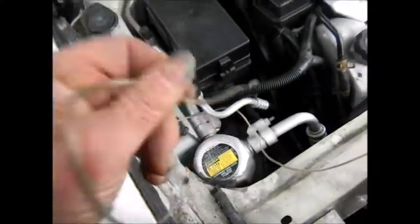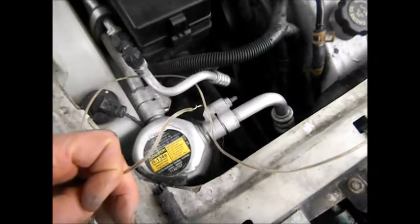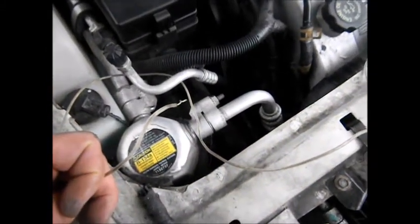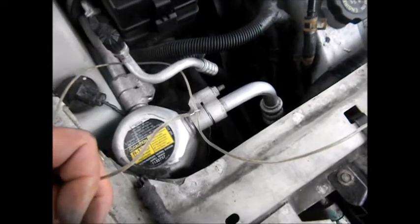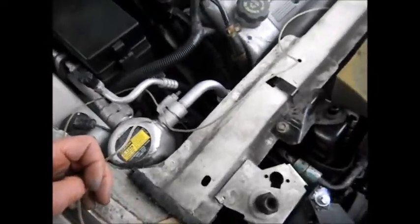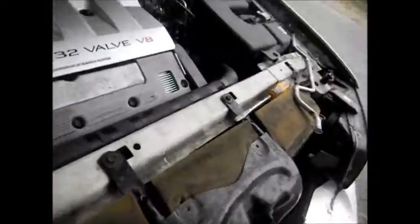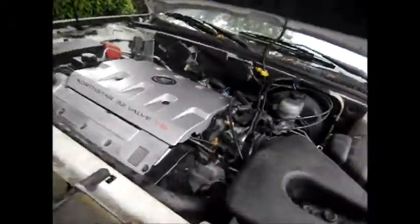I'll need to put a switch inside somewhere. I could also put a manual snap thermostat on here — a snap thermostat is a thermostat that when it reaches a certain temperature it automatically comes on. That's another way to do it.